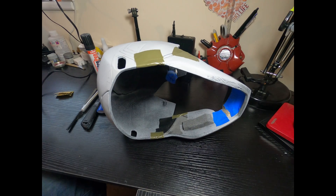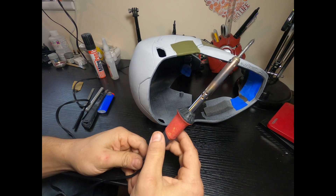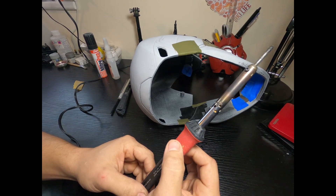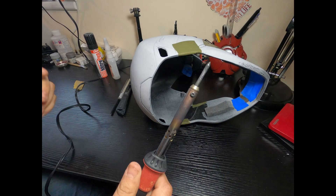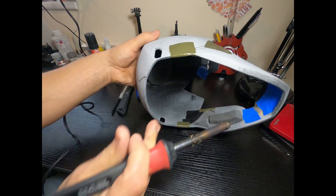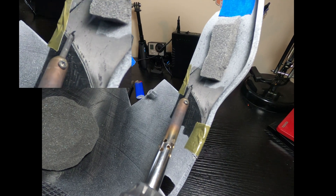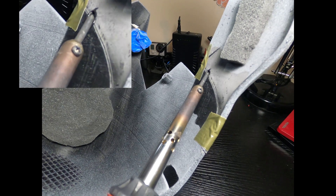Heat up your soldering iron. Like I said, this is a super cheap unregulated iron you plug directly into the wall — not some variable voltage regulated one. These cheap ones get much hotter, and they're disposable, so I don't solder with this anymore; it's just for this purpose. It's very hot. The first thing I'll do is start making X-pattern indents in the plastic itself. Let the soldering iron cut through — if you start pushing you could warp and move the piece.